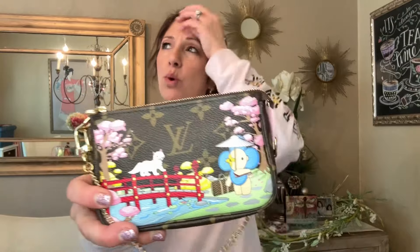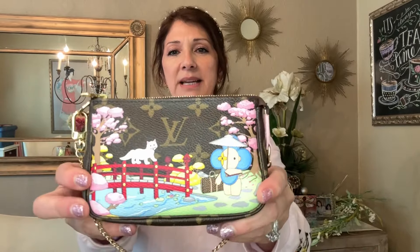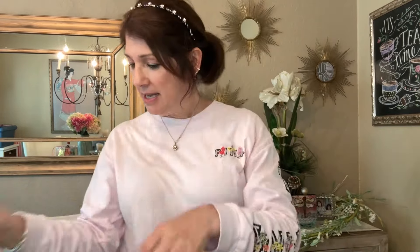I also have my mini pochette — this is the Japanese edition. I think this one was from two years ago. I got the Japanese one because I am half Japanese. Don't let my looks fool you — I know I don't look it, but that's what I am.